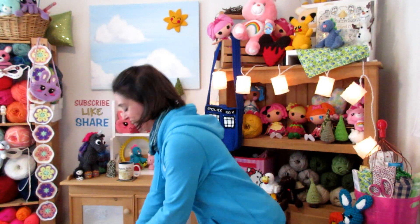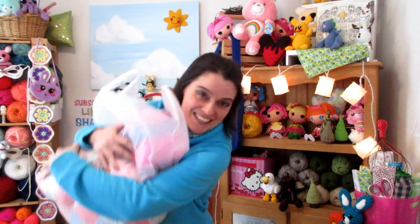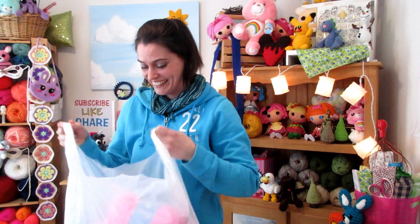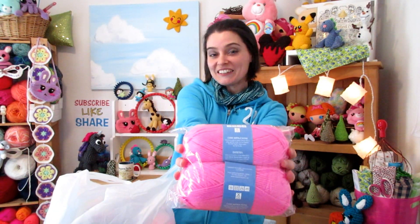Look at what my sweetheart gave me for Valentine's Day. I bet you know what's in here! I got a great big bag full of beautiful bright colored yarn and it's just completely random because that's exactly how I am and what I like.